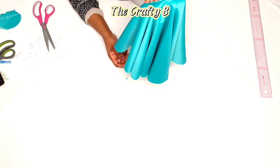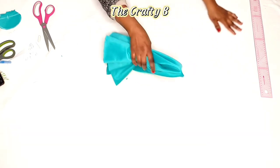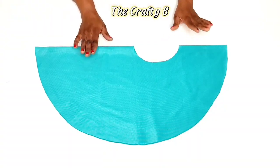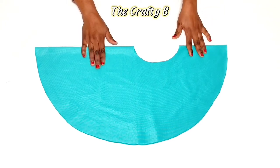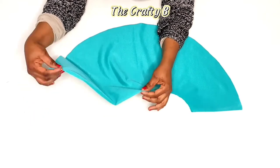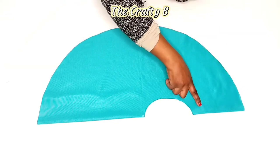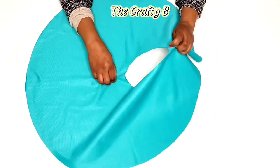My sleeve is already formed — I've come to the end of this full circle sleeve. This is how the full circle sleeve looks. The higher side goes to the shoulder and the shorter side goes under the armpits.